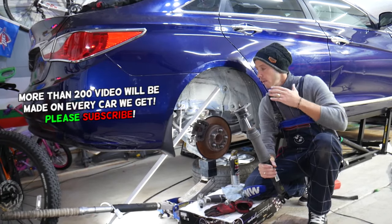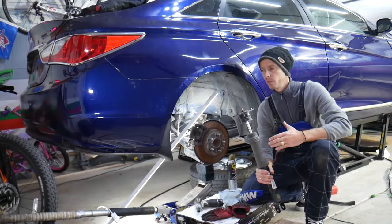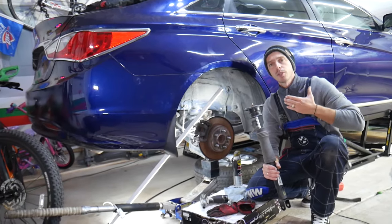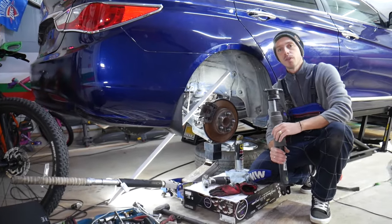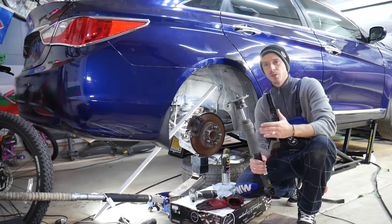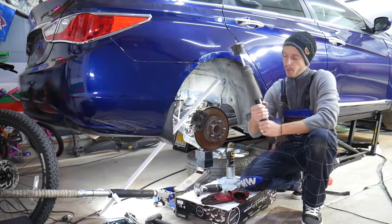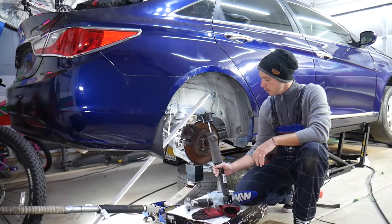Every single car we get at the garage, we try to make at least two to three hundred free repair videos. We take them completely apart and show you how to fix pretty much anything. We do that simply because our mission at the shop is to save you as much money as possible. All we need in return is for you to subscribe and like the video so we can keep making these free videos. If you need to buy any parts or tools at a good price with quick shipping, check out the link in the description below.